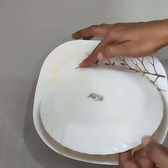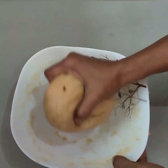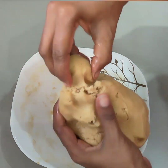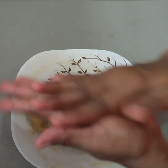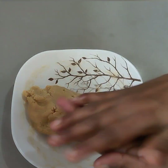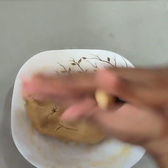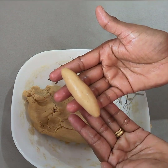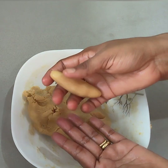Now we are going to make a small bowl. We are going to make a medium bowl, then a small bowl. Make a part with my hands.